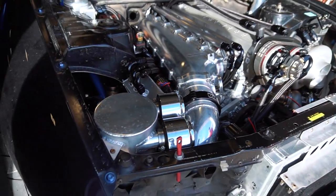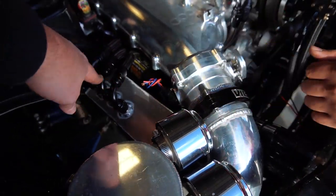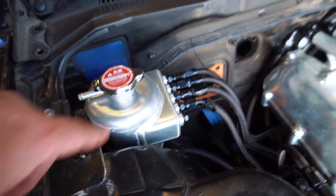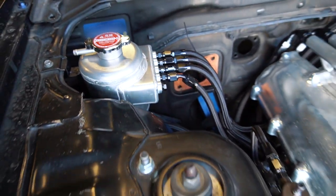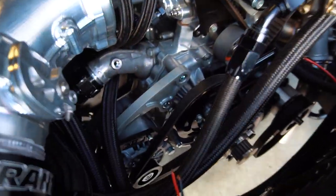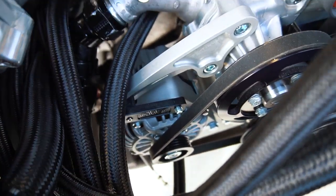Very cool setup. There's a surge tank up here, a swirl pot — that's made by Steward in Texas, really cool. Also there's a PRP alternator bracket and a CWC conversion kit for the alternator — the LS alternator, that's what we were looking at earlier.